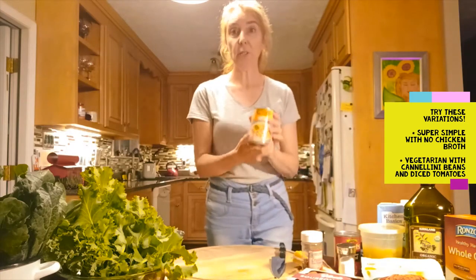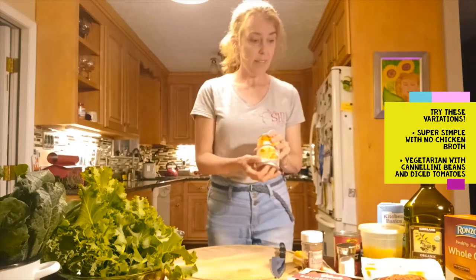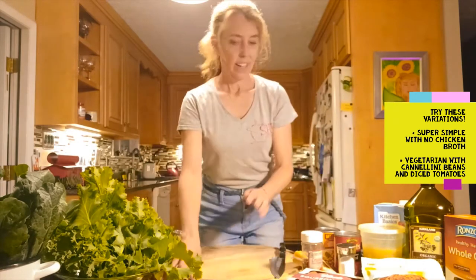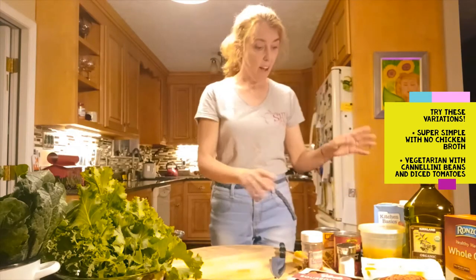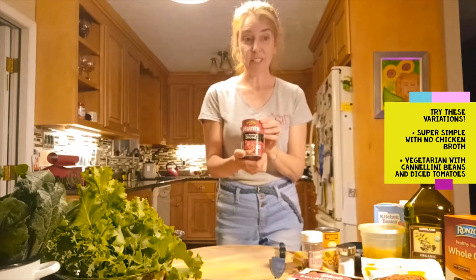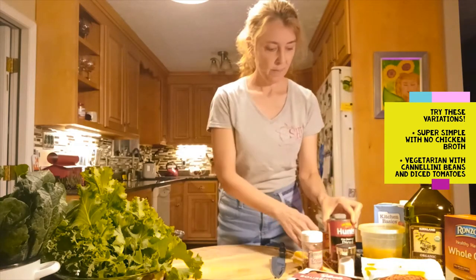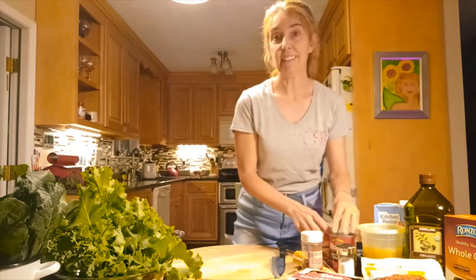Optional ideas: for your protein, you could use white beans — cannellini or great northern beans — that would be amazing. We also make this at home without any broth, just the greens, garlic, sausage, and flavors. Or you can add fire-roasted diced tomatoes, which are some of my favorites. So a great version would be white beans, tomatoes, and greens. This is a versatile recipe you can make lots of different ways.